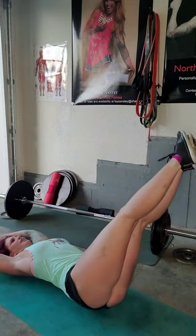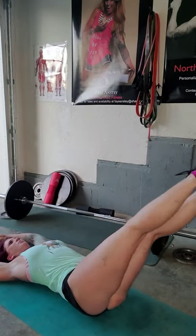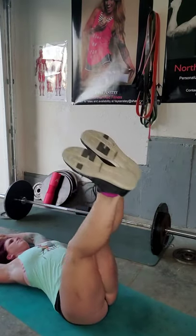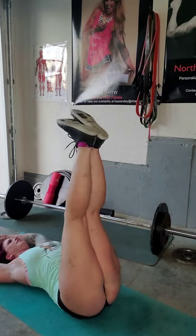Legs up, drop side, and up to side. The bigger the move, the more difficult the exercise.